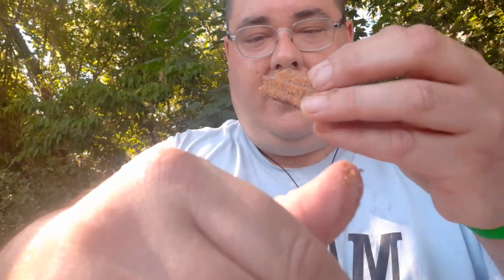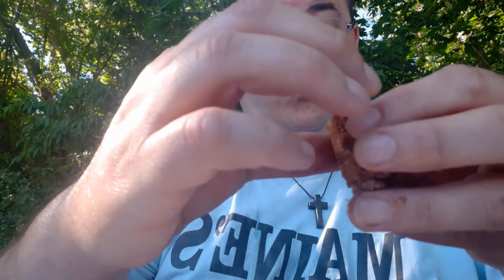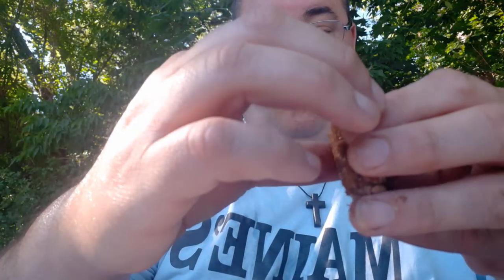Look at that caramel, guys. Let's give this a try and scale it up. Mmm.